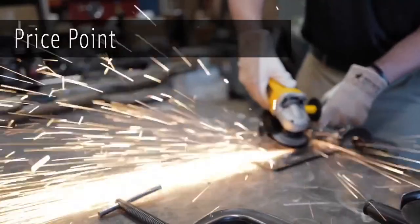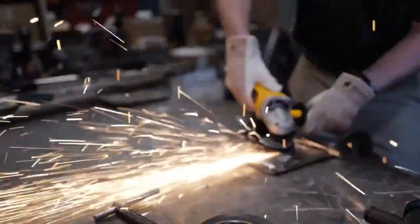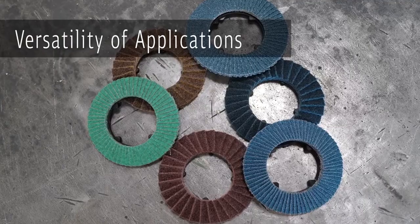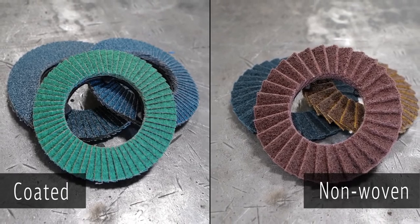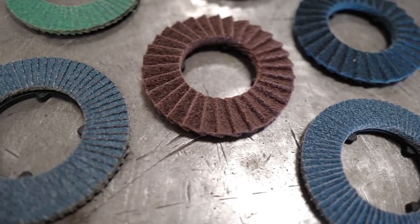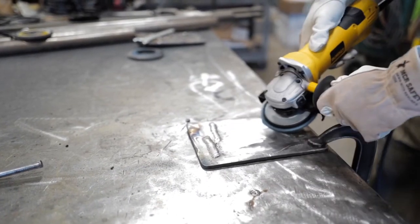Once the backing plate is locked on, there's no need to change it again. In just seconds you've changed your disc and are ready to keep working. The efficiency of using CMTs will increase production and reduce downtime. Another benefit is the price point — you'll find you're spending much less than on regular flap discs. Klingspor offers several different options for CMTs, including a coated version for removing material and a non-woven version for polishing.